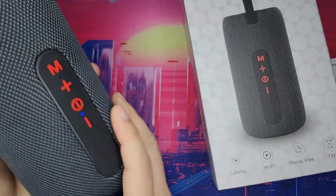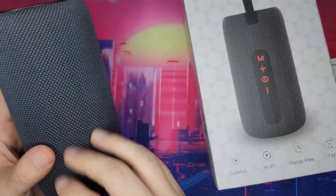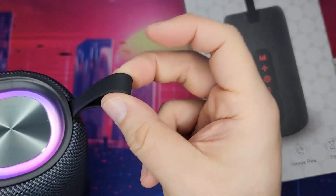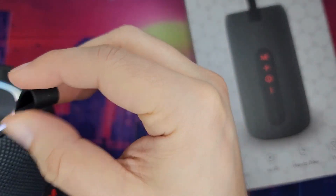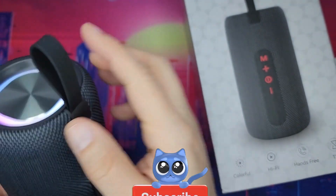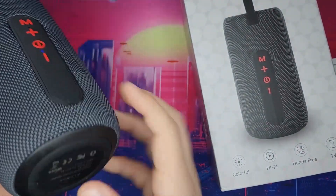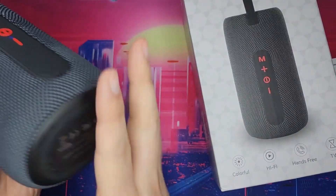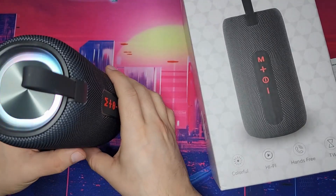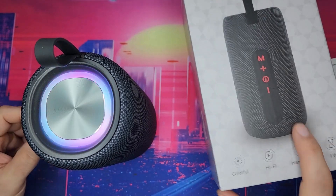The surface is textured with a nice cloth finish. There's a lanyard that's built in — you can't remove it, it's just part of the speaker. The bottom is rubberized too, so it won't slide around.